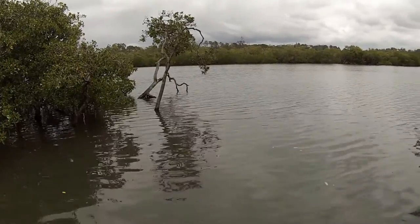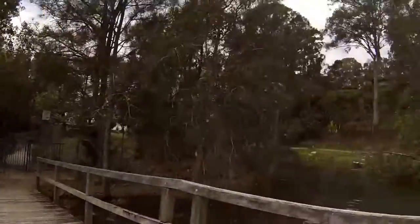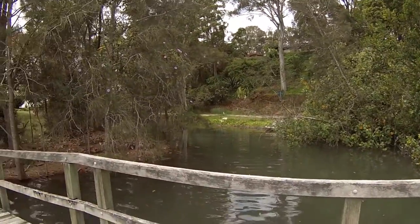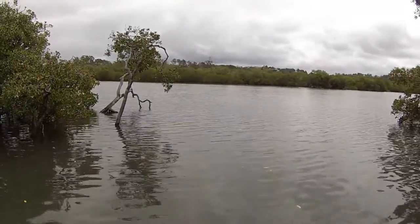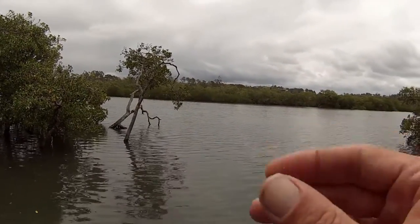Alright, we're down here today at this little creek, a little drain that runs in. Perfect for bait hanging around. We're just going to try to catch some garfish — snub nose gar, river gar, the short bill ones.